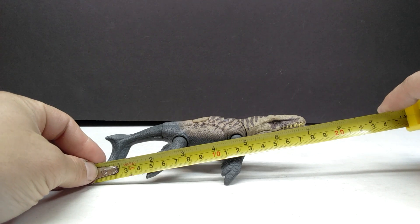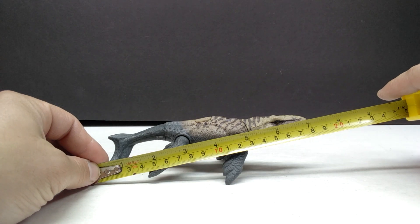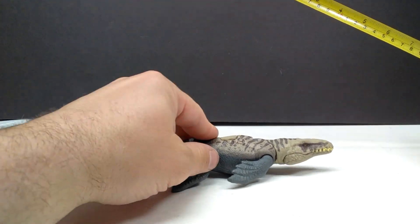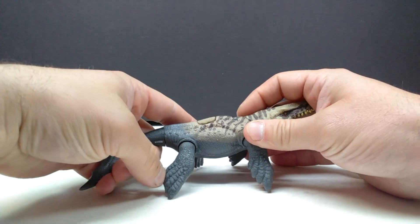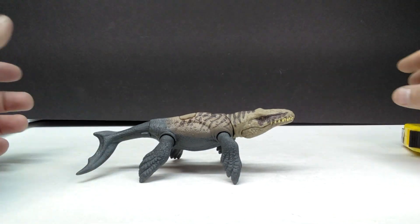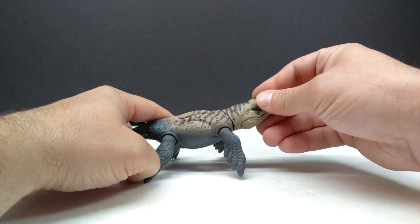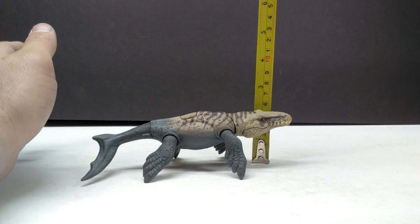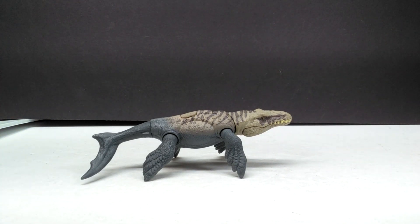For length from the tip of the tail to the snout, it's a little over seven inches, or about 18 centimeters. For height, it depends on how you display it — completely flat on its stomach, or up on the limbs positioned to almost stand. With the head up it can be even taller, but in a nice naturalistic position I'd say about two inches, or approaching five and a half centimeters.